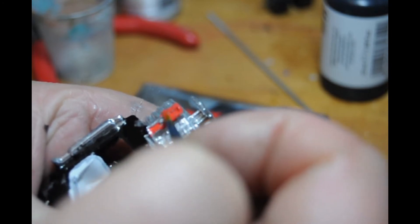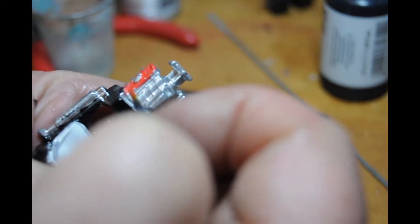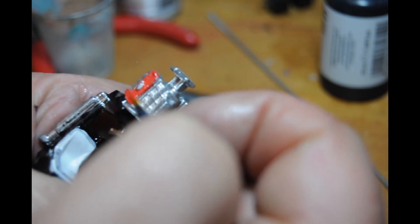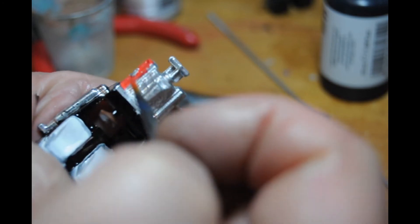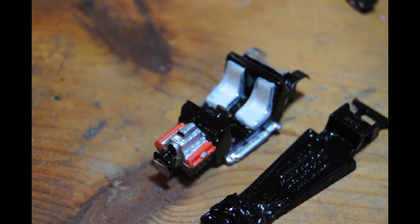Leaving the silver in the middle there for the badge - whatever that may be. Getting up to the edge of the engine, making it look a lot tidier. And there we have both sides done.